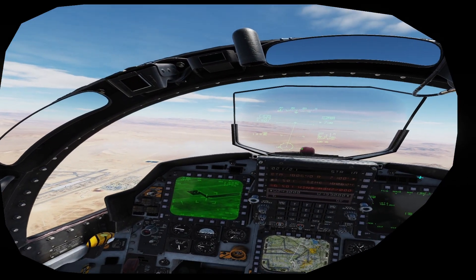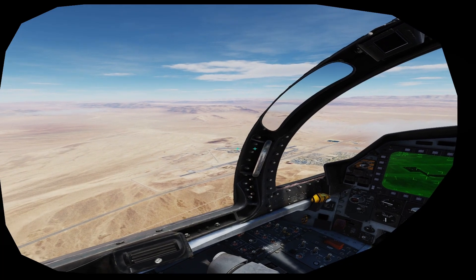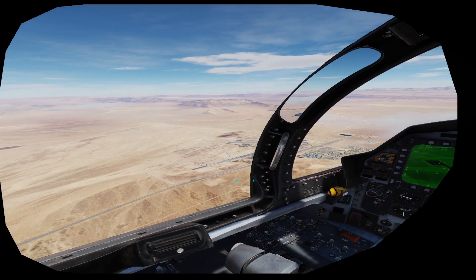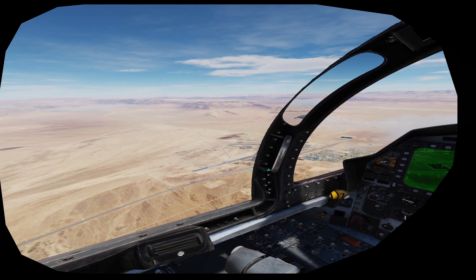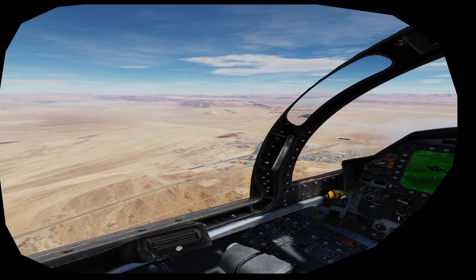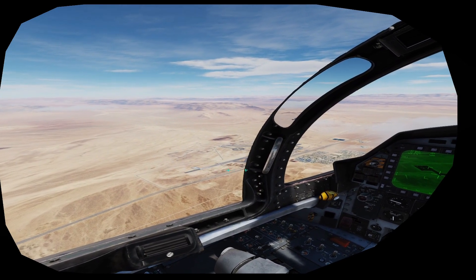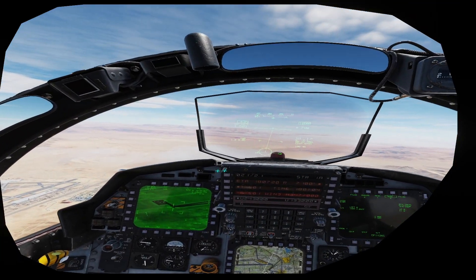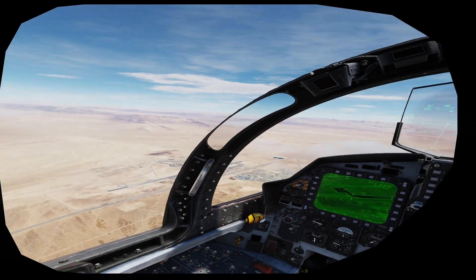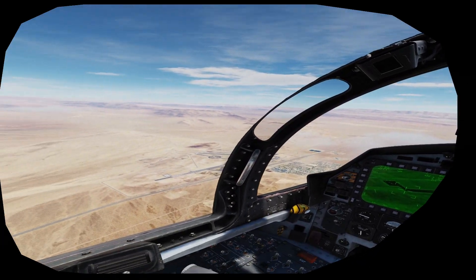What I really want to show you is how it works in real life, where you're going to use visual canopy references to set yourself up for specific dive angles. If you look at the canopy rail, I'm going to use it as my reference. For about a 30-degree dive bomb, somewhere just above the rail and just below the handle of the front cockpit canopy is about a 30-degree wire. You'll roll in on the target — it's a WAG, a wild-ass guess. There's nothing super precise about it, but it should get you really well in the ballpark for a 30-degree dive angle.